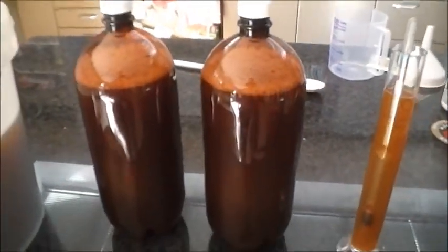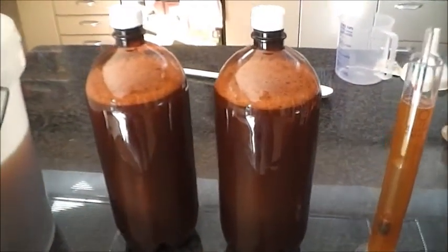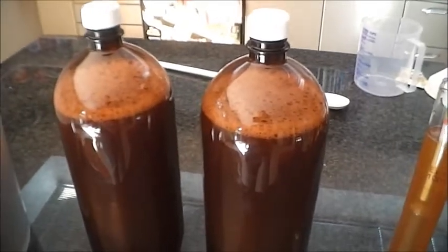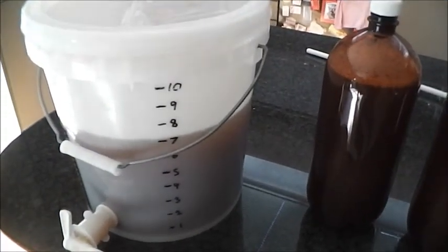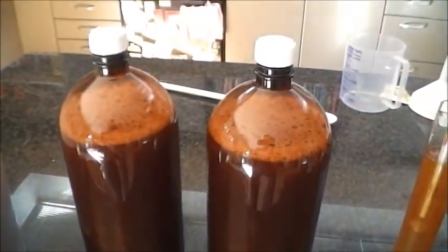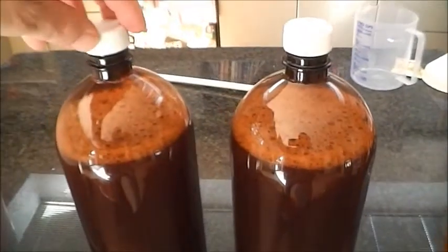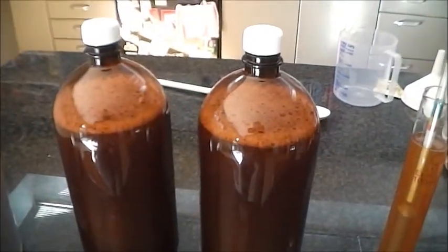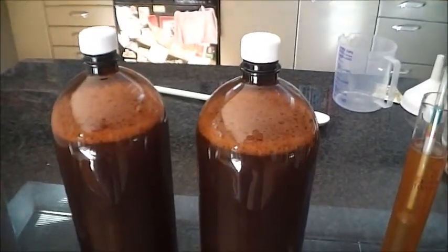The bottles here — this is a bit of an experiment and it could go horribly wrong, but I just wanted to see what would happen. I'm basically brewing in these two-litre bottles. I've transferred the wort into the bottles and split the yeast — half of a seven-gram ale yeast into the pail, and the remaining, possibly just under two grams of yeast, into each of these bottles. I've left the caps on but loose, so that'll let the CO2 gas escape.